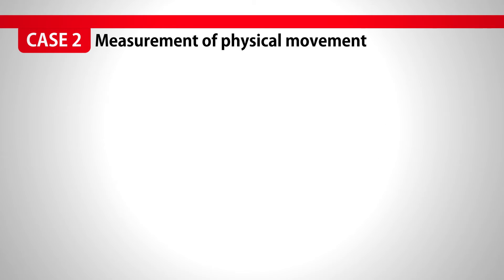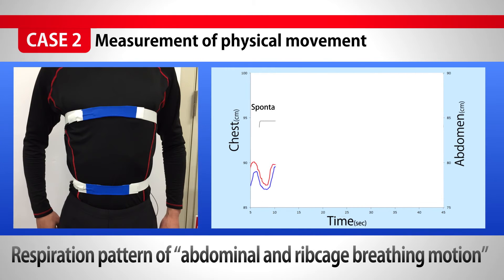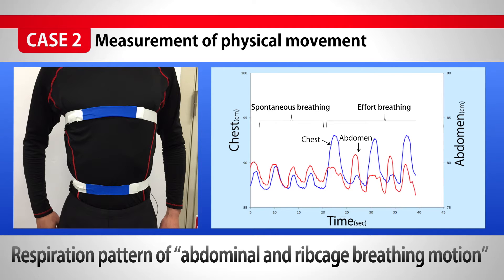For the measurement of biological information, we can take breathing or respiration patterns in motion of abdominal breathing or ribcage breathing.